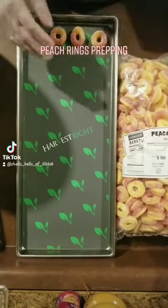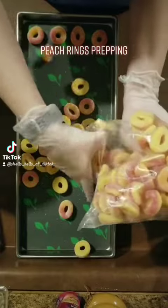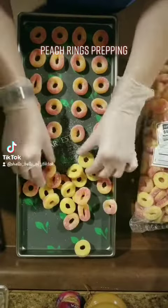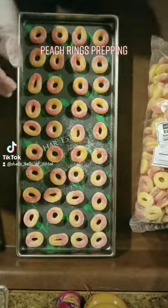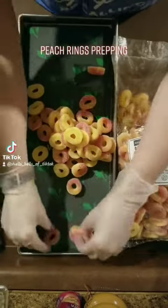Hey friends! So today I am getting some peach rings ready to be freeze-dried. I stuck them all pretty evenly spaced out on these trays. I never freeze-dried peach rings before, so I'm pretty excited to see how puffy they get and how they turn out. I just kind of spaced them based on what I'm seeing in other people's videos who have done these.